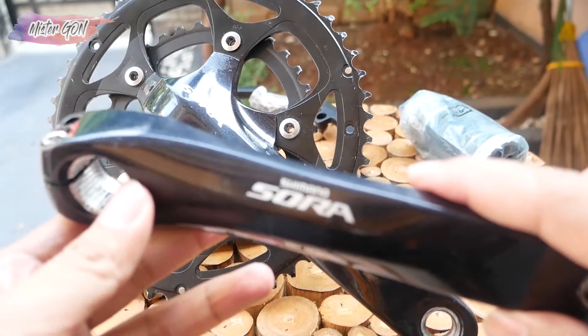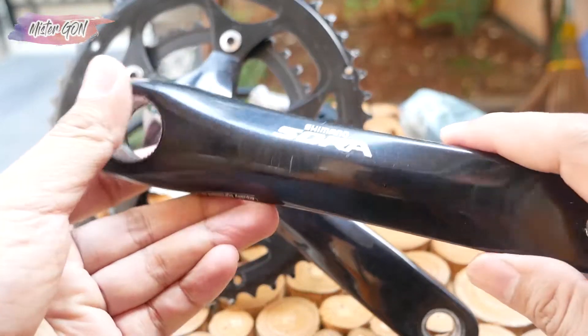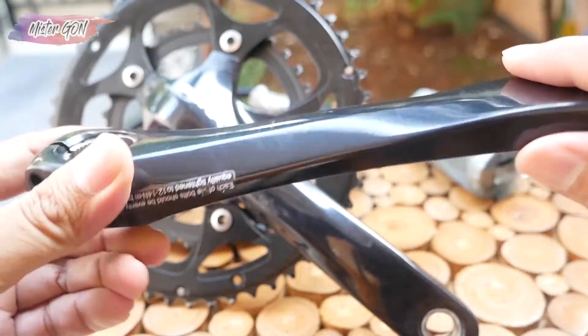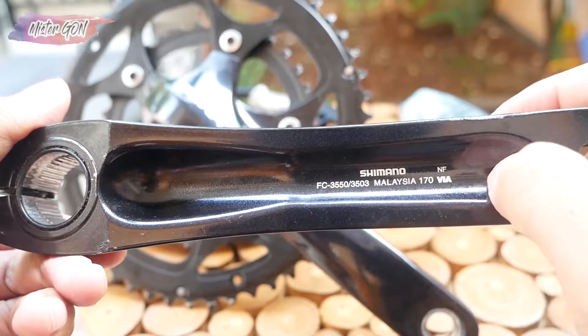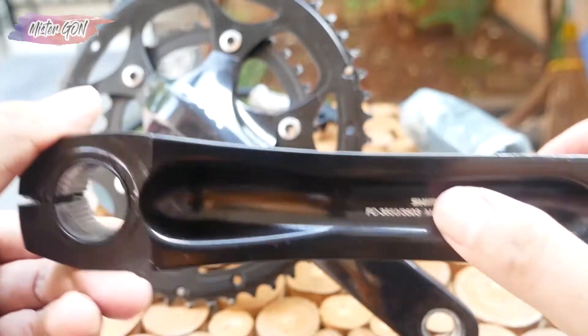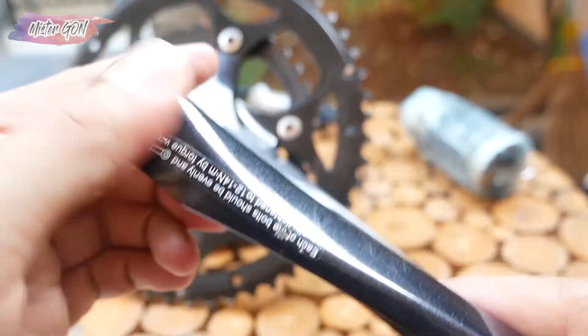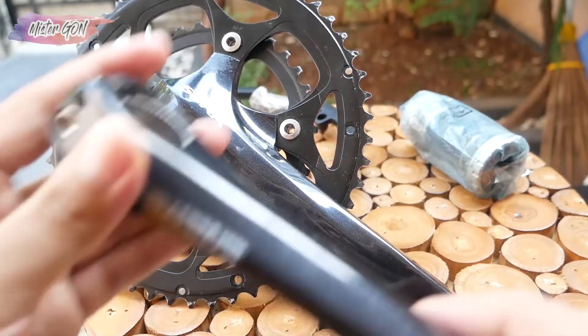This is the left crank arm. It's still quite smooth, with the Shimano Sora branding on it. The back also shows the model type, and the original sticker is still intact.